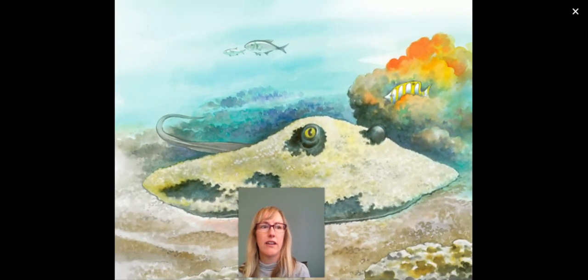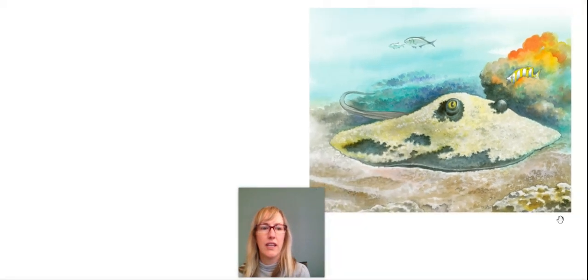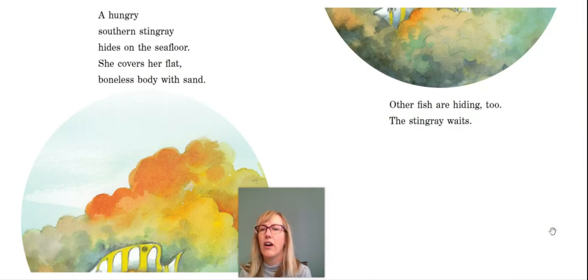Look at that stingray. A hungry southern stingray hides on the seafloor. She covers her flat, boneless body with sand. Other fish are hiding too. The stingray waits.